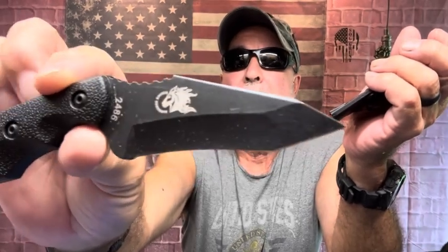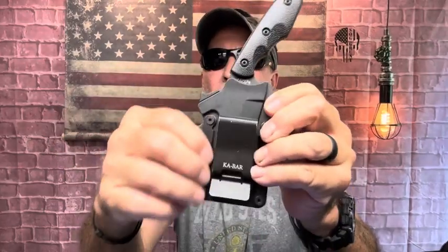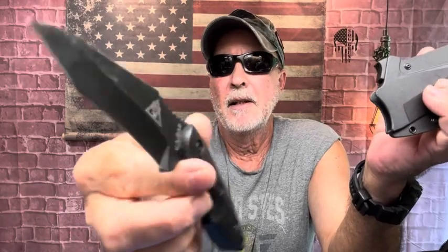This is the K-Bar TDI Hinder Hellfire — tanto blade, jimping right there. This is made for self-defense. It has G10 scales and that angle for close quarters. This is meant to be carried on your weak side. This is my least favorite carry right now until I figure out a way to change it — the clip only goes one way, so it sits up high but still underneath the shirt. You release it right here. Just a fantastic everyday carry self-defense knife.